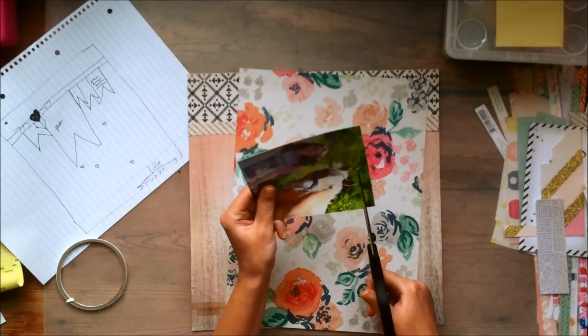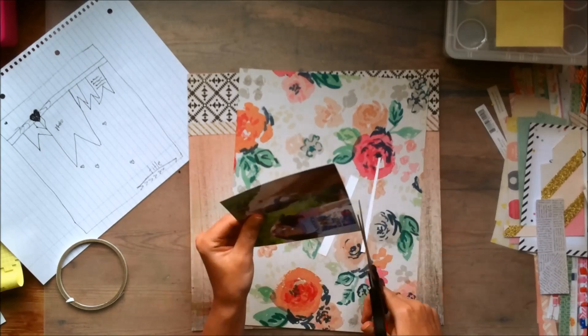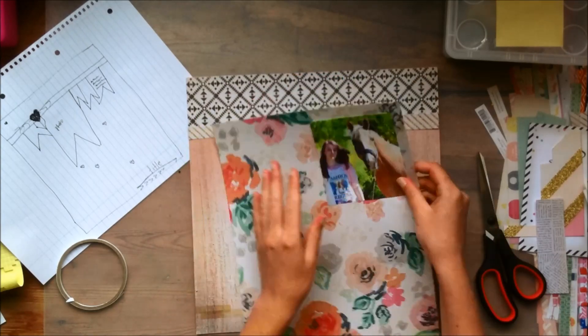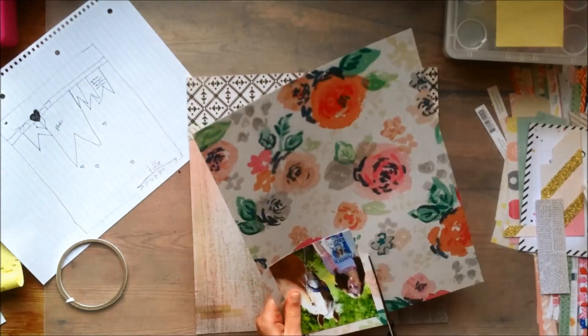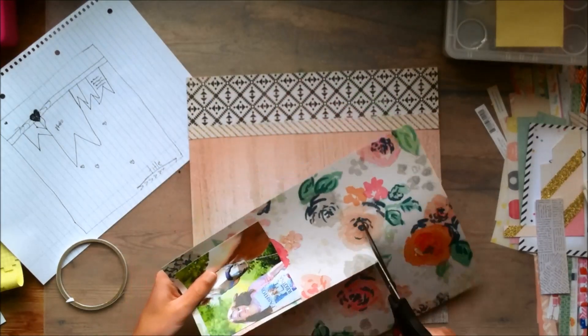For this one I'm using the Maggie Holmes Confetti collection, because I wanted to use it up. I thought that by using a sketch it would help me bring some more variety into the layouts I've made so far — or at least that was the idea.